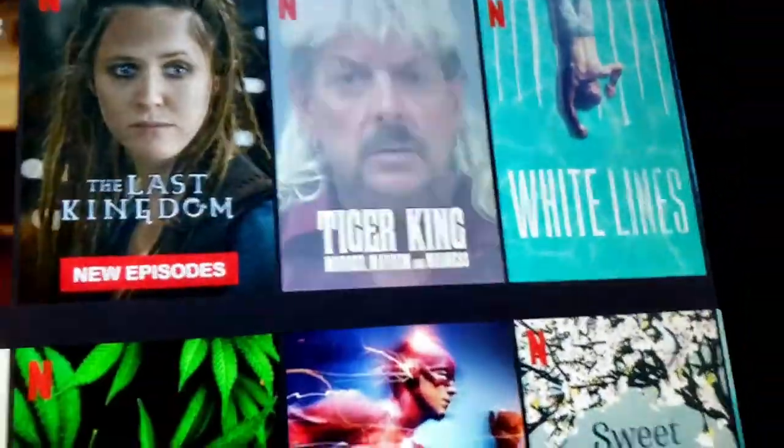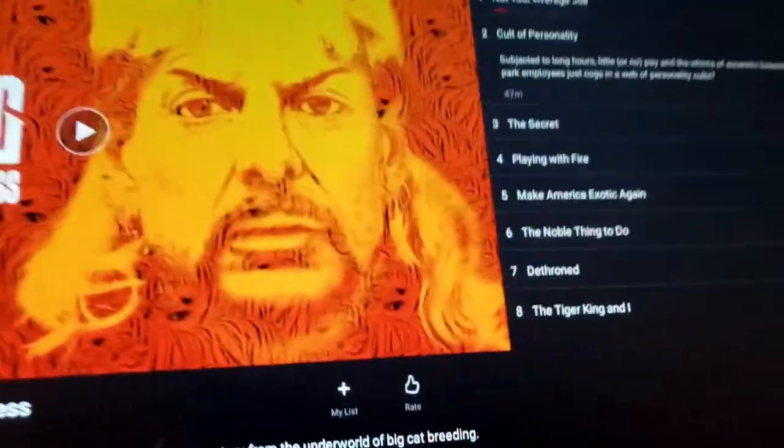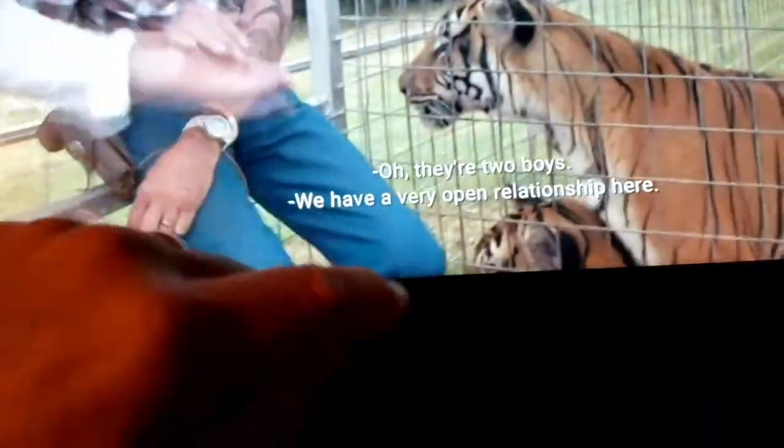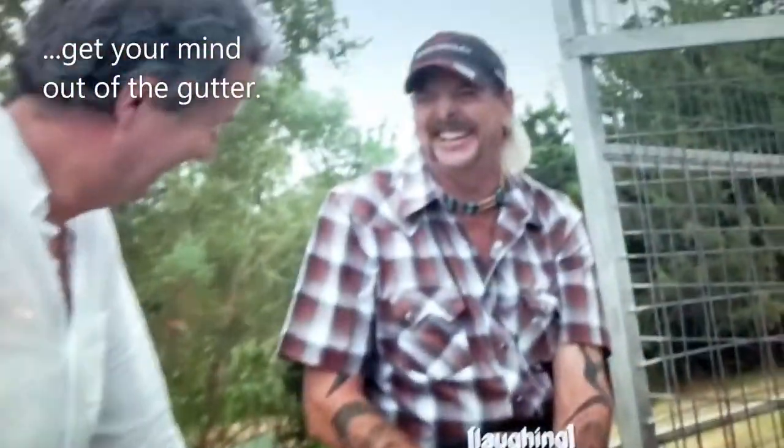I'm going to try another one just in case. What's another show? I know what you're asking for — you want Tiger King. Here it is. Tiger King, first episode. Let's hear Joe. And there he is. Unfortunately he's in jail right now — he's not petting tigers. I don't know if he's laughing either.